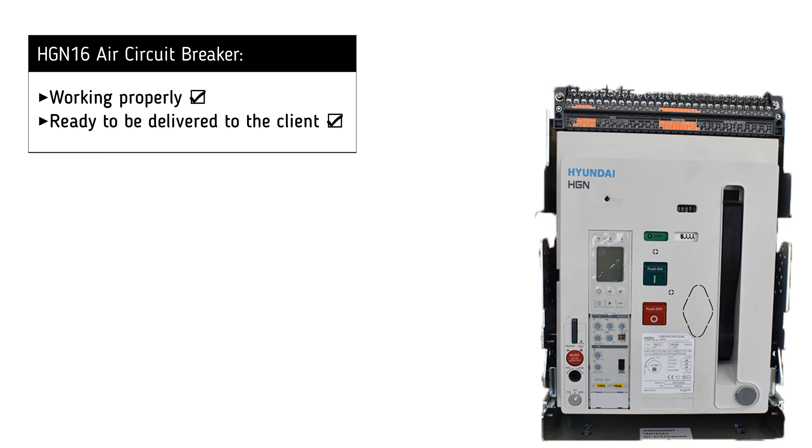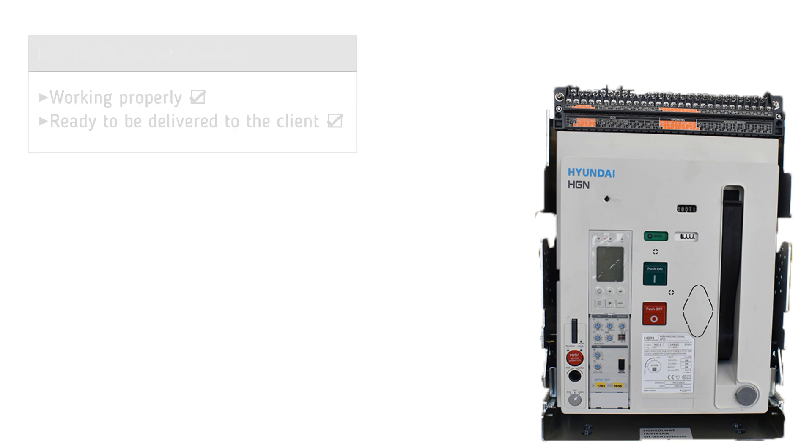It is now clear that the breaker is operating successfully and is ready to be delivered to the customer.